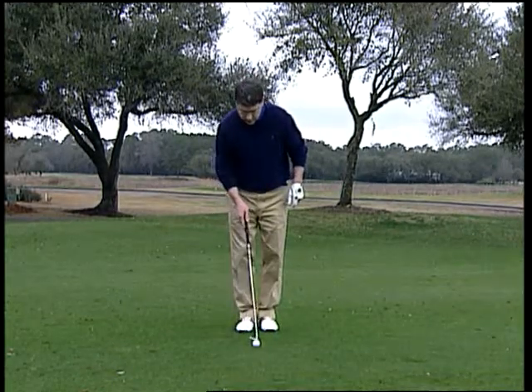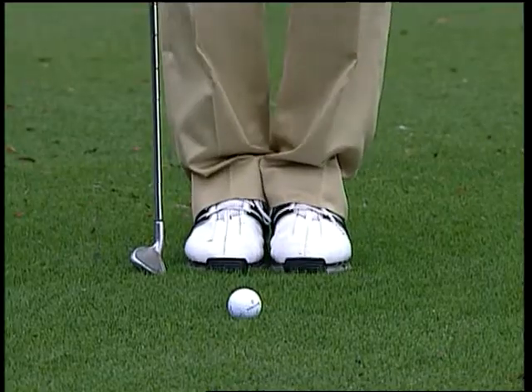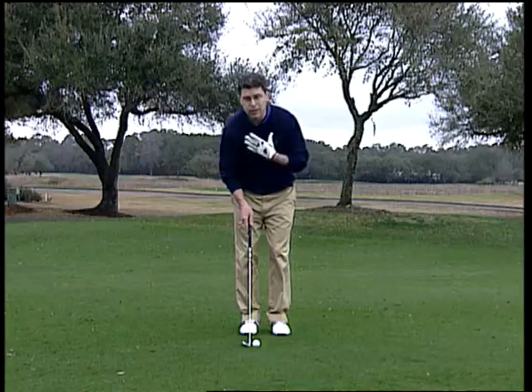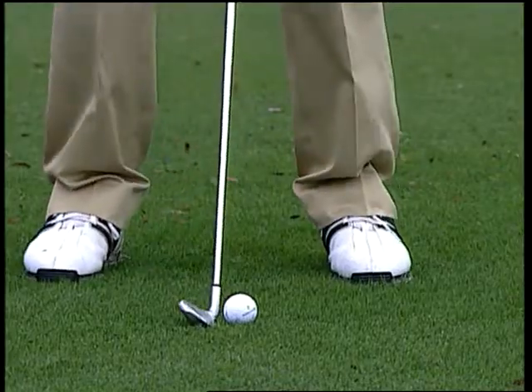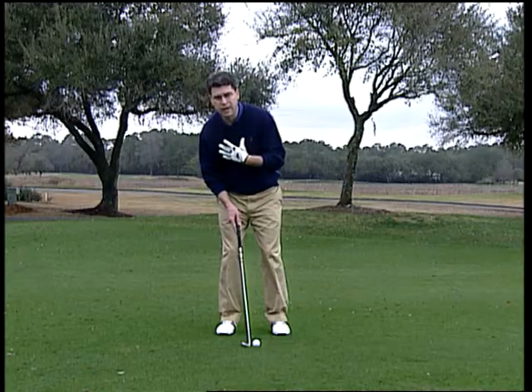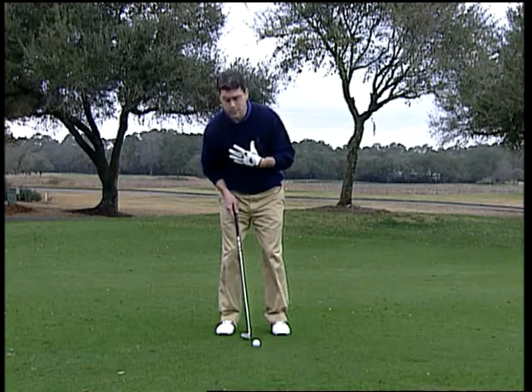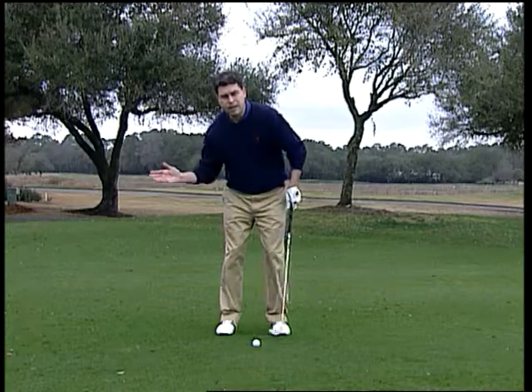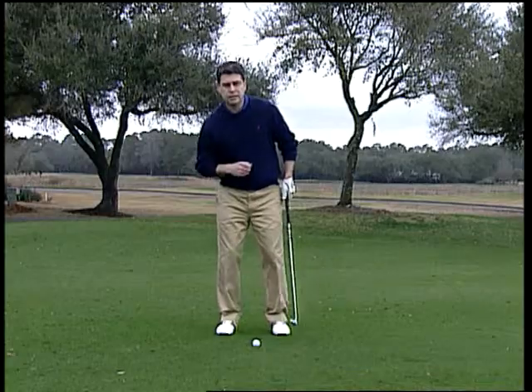Now let's look at the lob. Same position, feet directly across. This time you want to take a small step with your left foot, keeping your body in place. Take a bigger step with your right foot. That leans your body back over your right side, ball forward in your stance. Now from there, as long as you open the club face and use that bounce on the bottom of the club, you can hit a nice high shot from there.